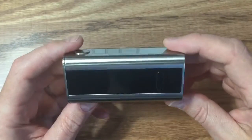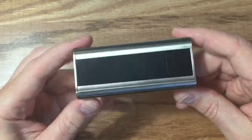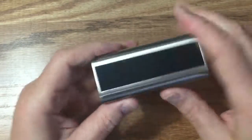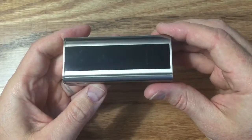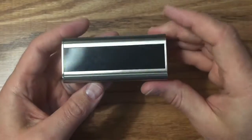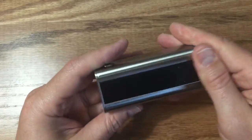Here we are up close with the Cuboid. I have mine in silver or stainless — whatever you want to call it. You can see how the screen is all scratched — that plastic might arrive like that. I don't know if that's just how they package them or what's going on there.